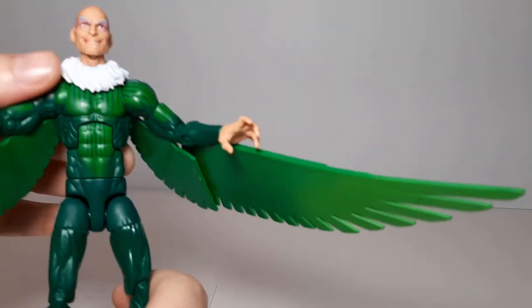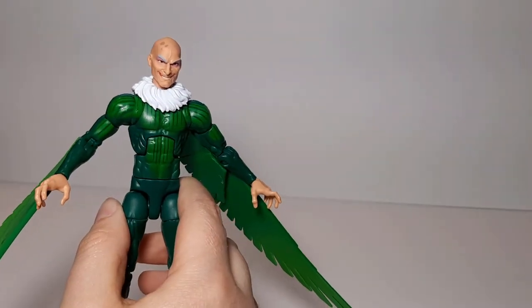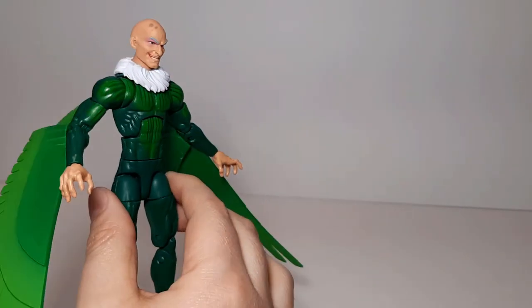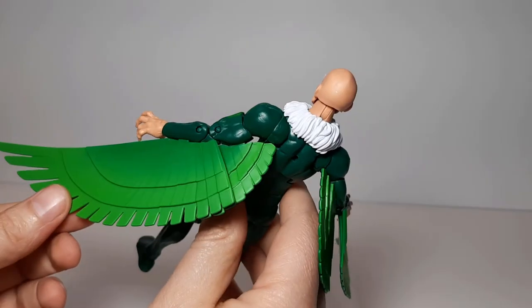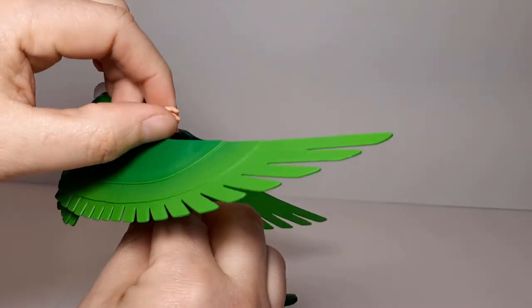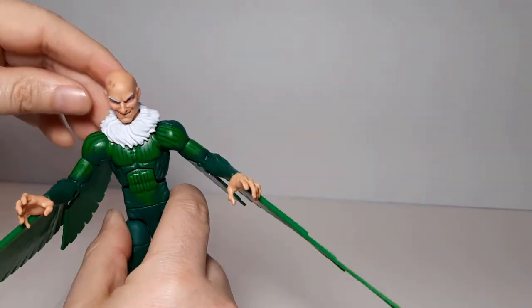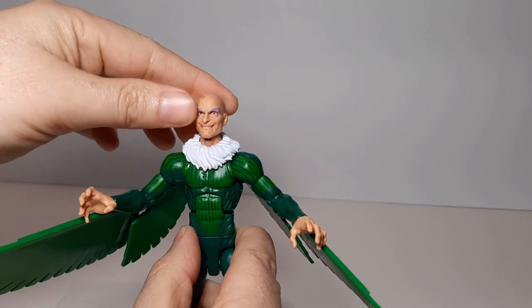On to his detail — they painted on the pinstriping on his costume. In the comics, it always looked more like he was wearing corduroy or something. They did a nice fade on the wings from dark to light as far as the coloring, to give it some level of depth without just being big green chunks. And then of course his vulture scarf thing.